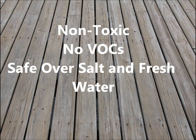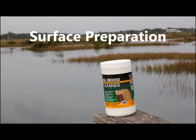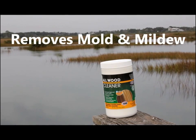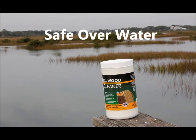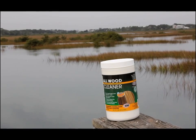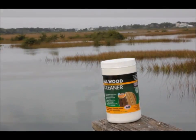SealOnce is safe to use over salt and fresh water. Before applying SealOnce, the wood surface should be thoroughly cleaned using our all-wood cleaner. In this case, the boardwalk has a lot of mold and mildew. This powdered cleaner, when mixed with water, turns into hydrogen peroxide, which is biodegradable and safe to use over water. The all-wood cleaner is a cleaner, a mold remover, and will also brighten the wood, making it look like new.